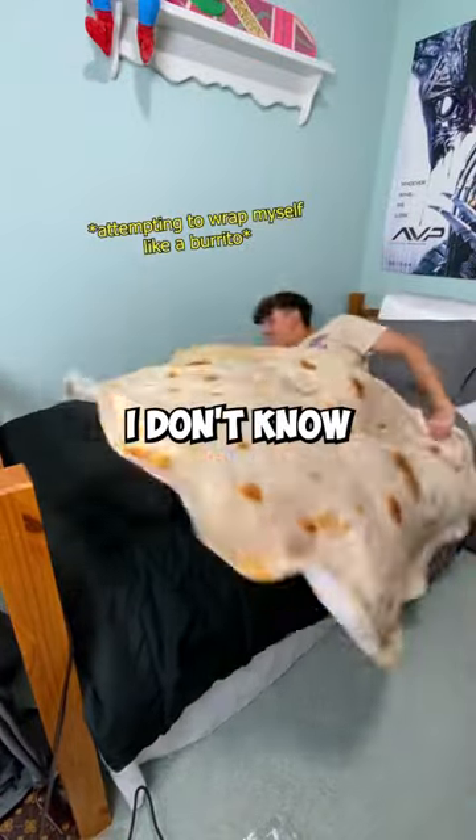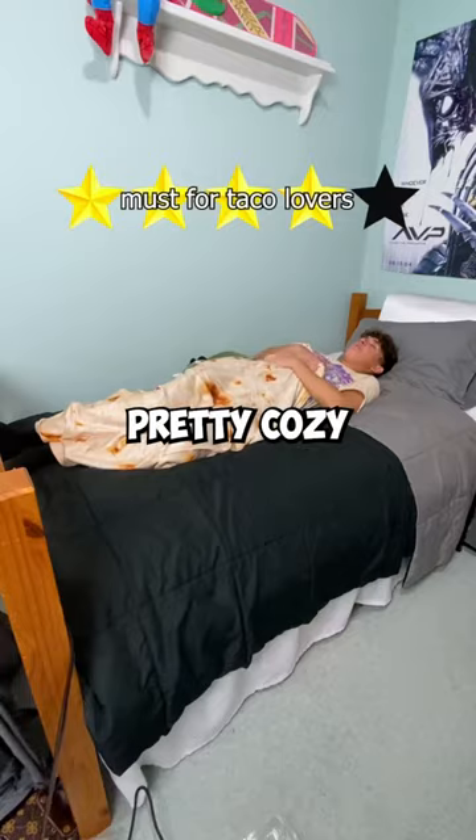It's thin, but soft — tacos are thin. I don't know if that's intentional. It didn't really work. It is pretty crunchy.